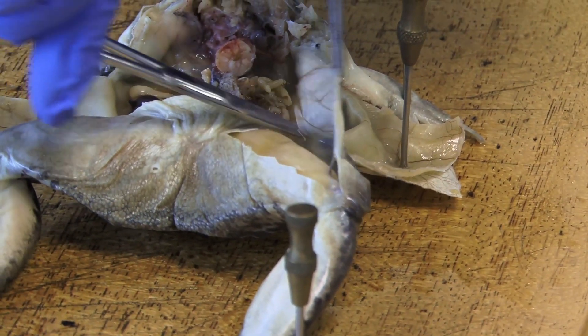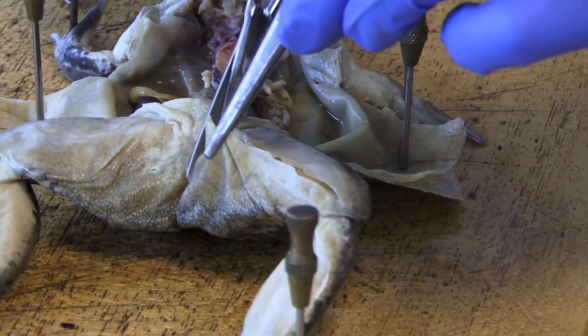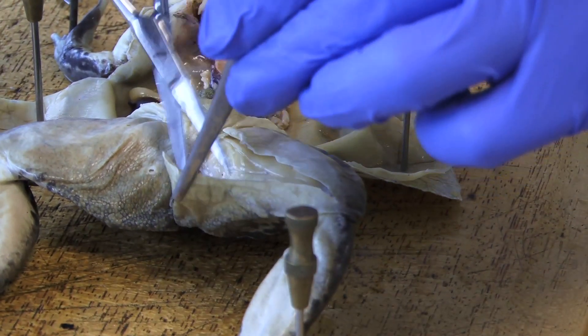We can do a T-incision — that's fine — a T-incision on this side as well. I'll connect your tissue there.